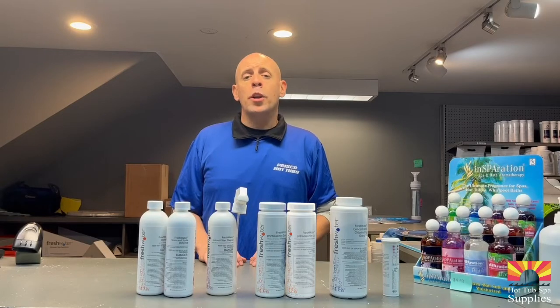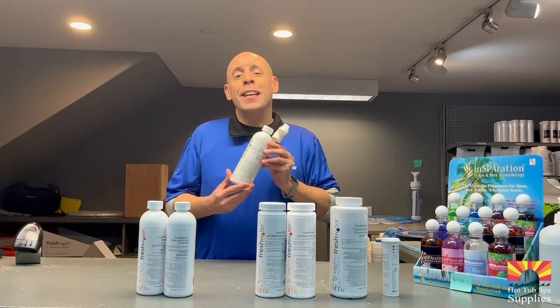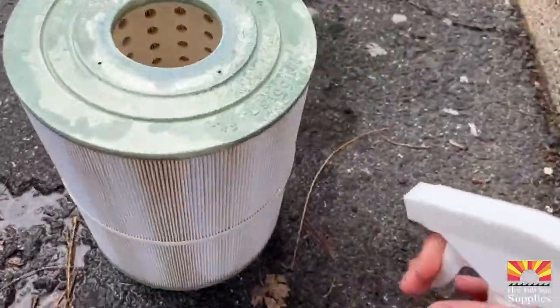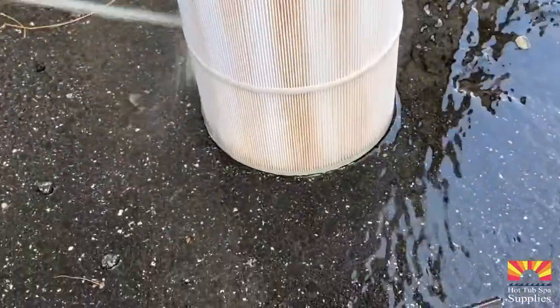The next chemical we're going to talk about is your instant filter cleaner. You want to use your instant filter cleaner to clean your filters — give it a light spray, and make sure when you're washing the filter that you're removing all the suds, because this is soap going on your filter and if you do not remove it, you will be putting soap back into your hot tub.